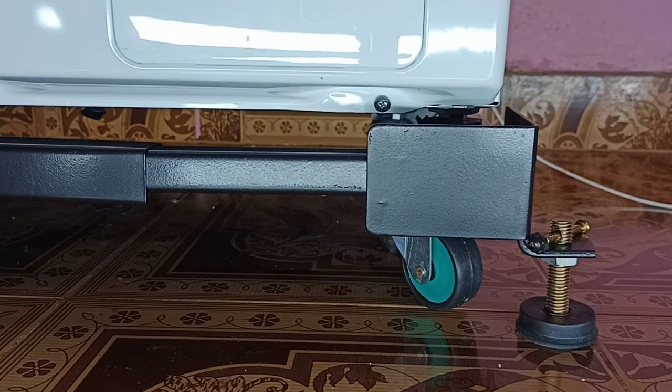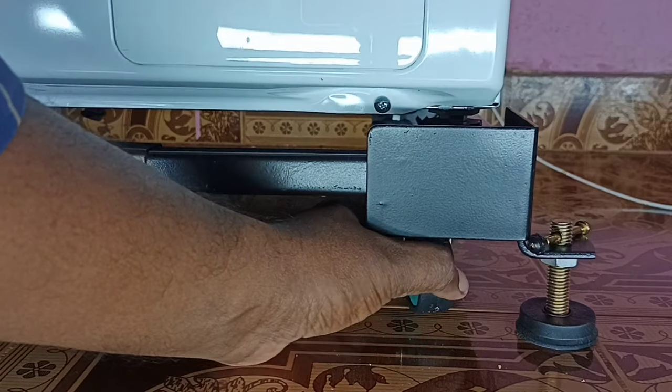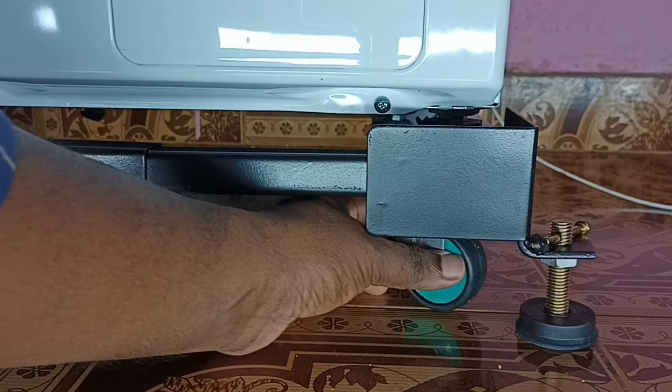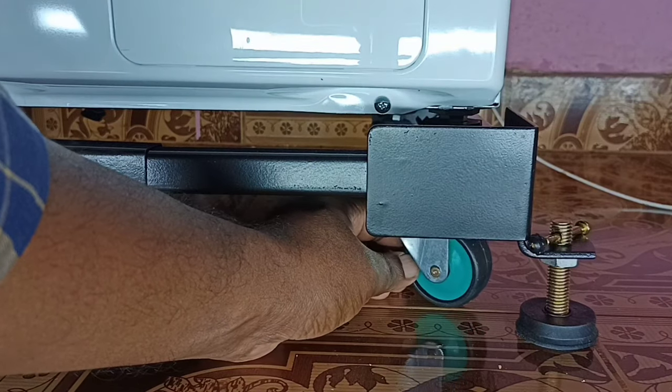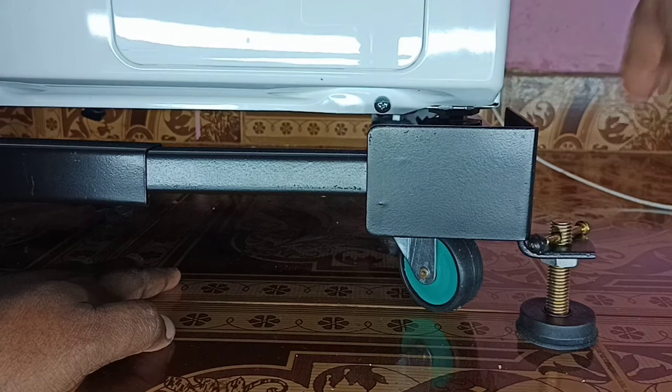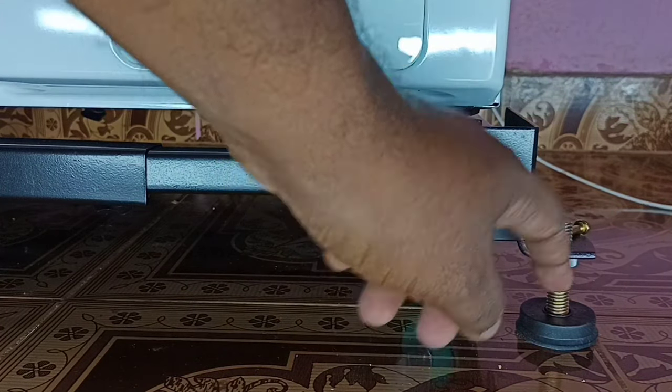Here we can see a 360-degree rotatable wheel. Right now this wheel is not touching the ground. So if you want to move this washing machine, first we need to make contact with the ground. We can adjust this rotatable rubber base jack.